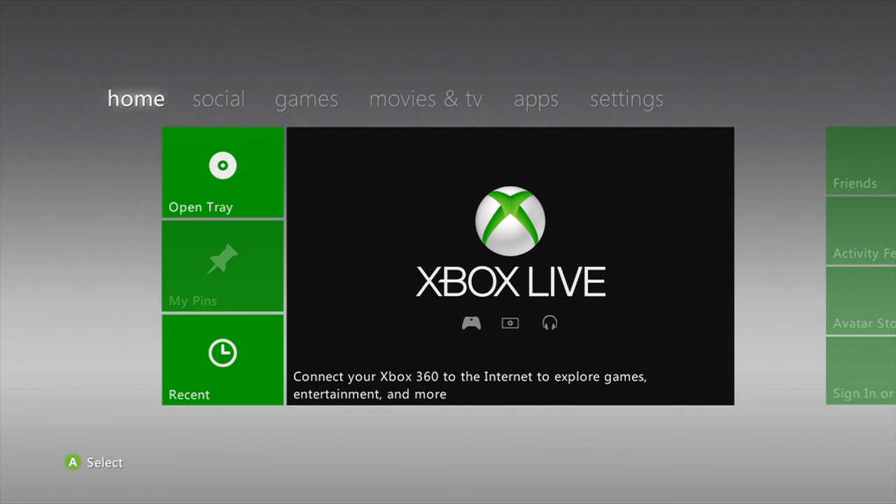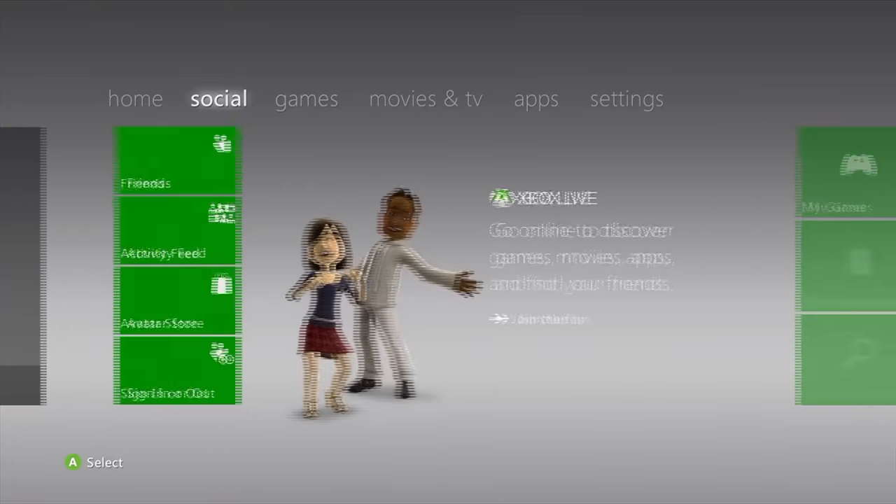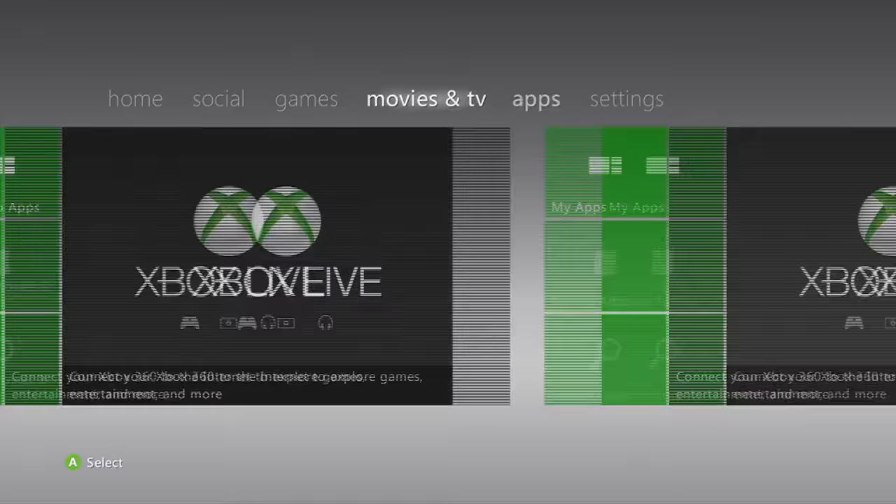I just want to share this quick video for anybody who's having this issue — it might be helpful. I'm using an Elgato HD60X capture card and having this issue with the Xbox 360. You notice these horizontal lines.